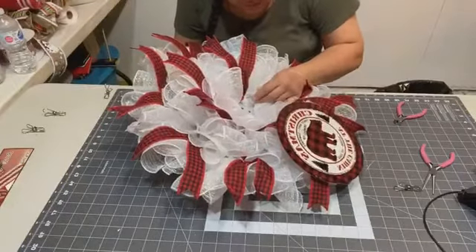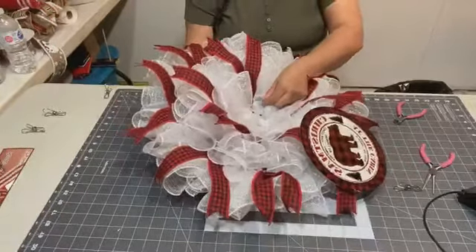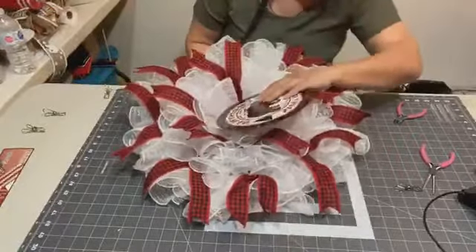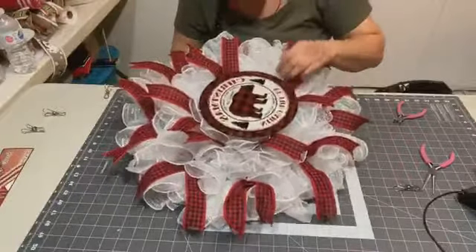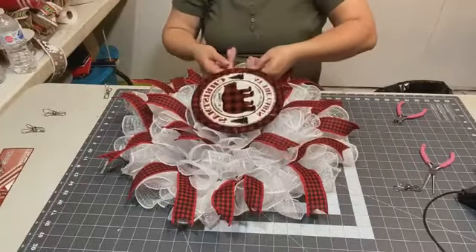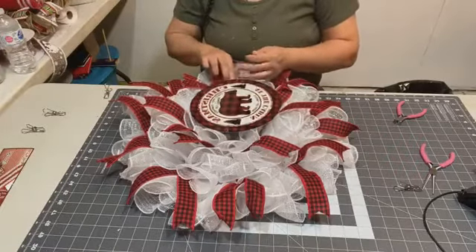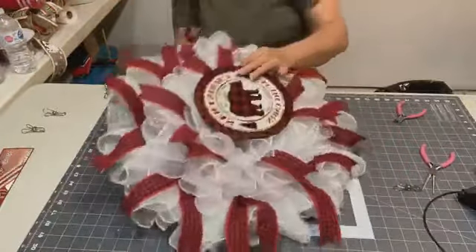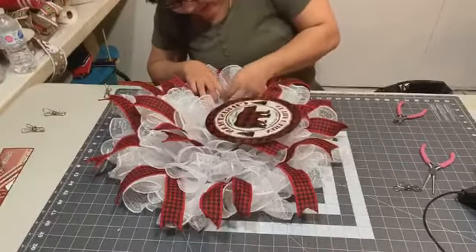I'll go ahead and attach the sign — I'll lift it up here to show you where I'm attaching the sides. Hey Linda Jenkins from Bristol, Connecticut — wow! Actually, that doesn't look good on there. On the last one I did, I used pipe cleaners when I attached my sign and it didn't give me any problems at all, but this one is. So I'll just attach it here.